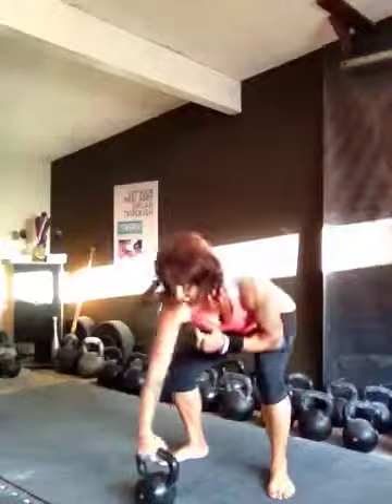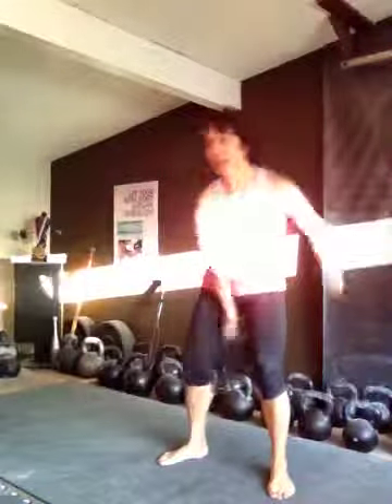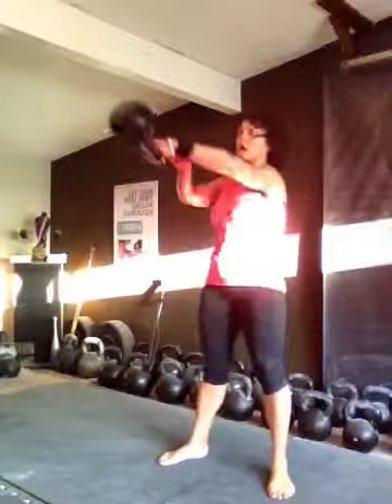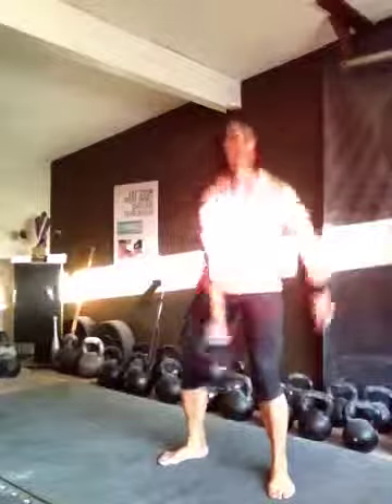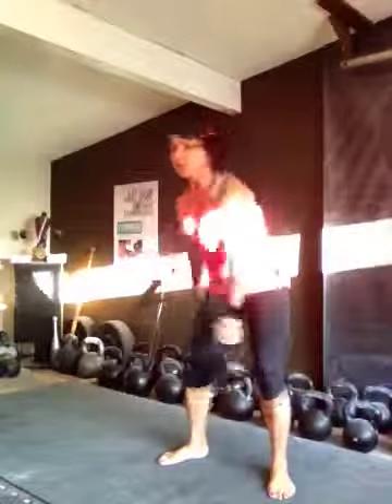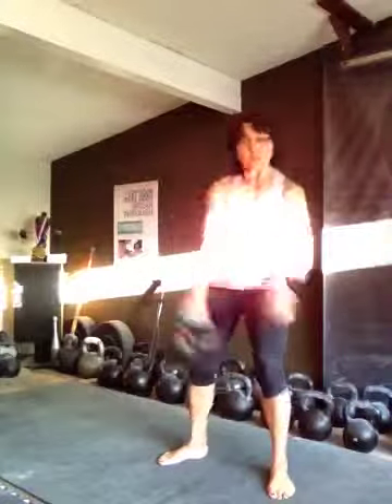You ready to try it? I didn't explain it very nicely, but here we go. We're going to switch on four. One, two, three — switch on four. One, two, three — switch on four. We're going to switch on three this time. One, two — switch on three. Switch on three — now switching on two. One — switching on two. One — switching on two. Switching on one. One. And one.